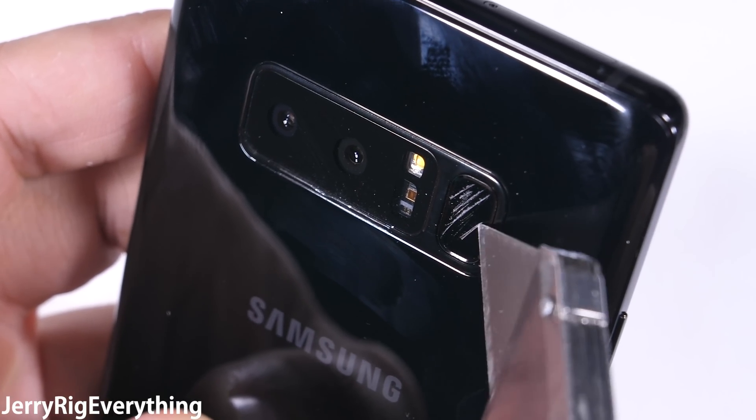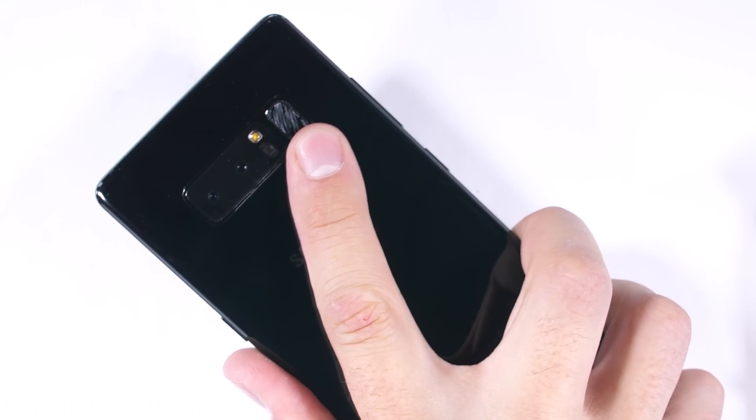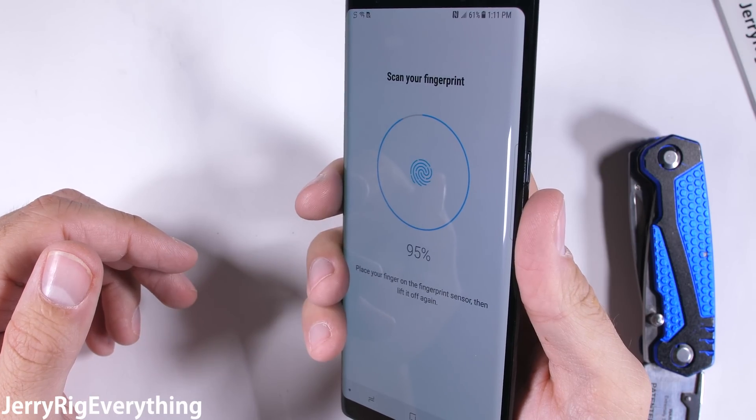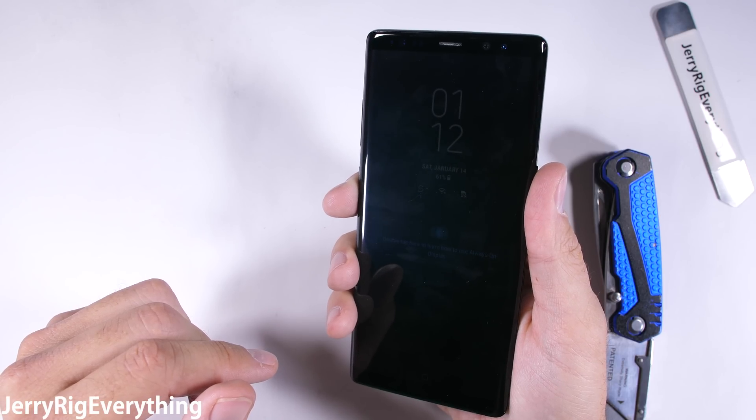Right next to the two lenses, the fingerprint scanner is the first thing that my razor can damage. Stuck all the way up here at the top of the phone, it's not like anything will ever be able to reach it — including your own fingers — but I'll still check and see if it works. Even with the major damage, it can still read and sense my fingerprint, and only the same finger I scanned could access the phone.